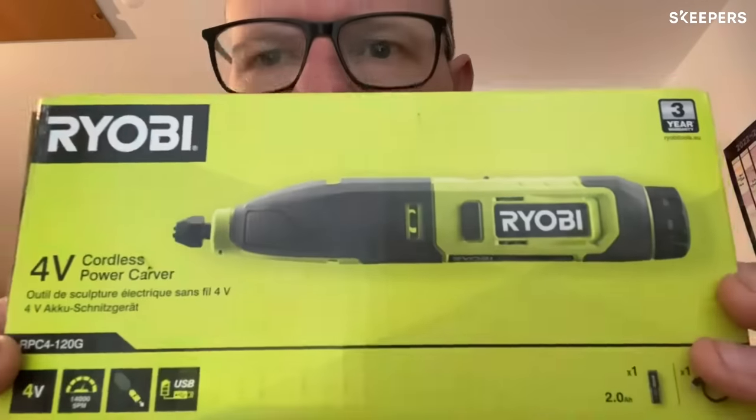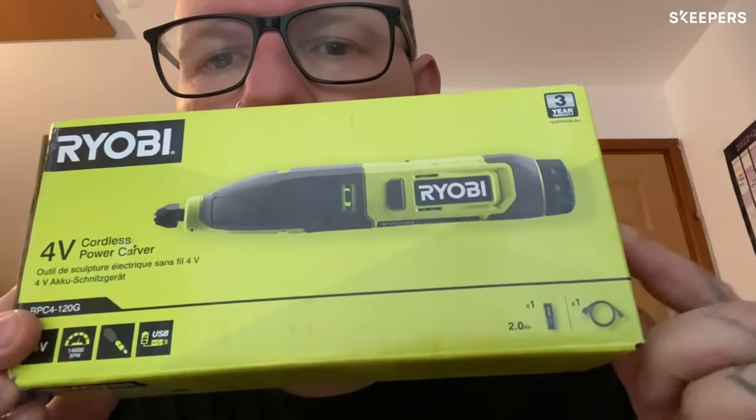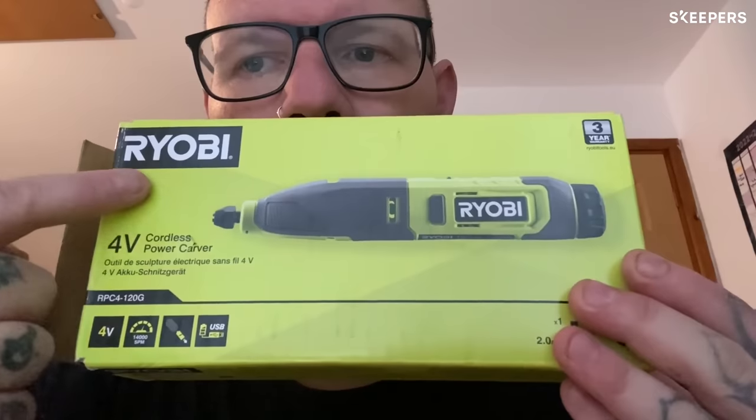As you can see by the box, it has all the instructions. It's the 4V Cordless Power Carver. It runs at 14,000 RPM, it charges via USB, it has a three-year guarantee, and it is sleek by design.